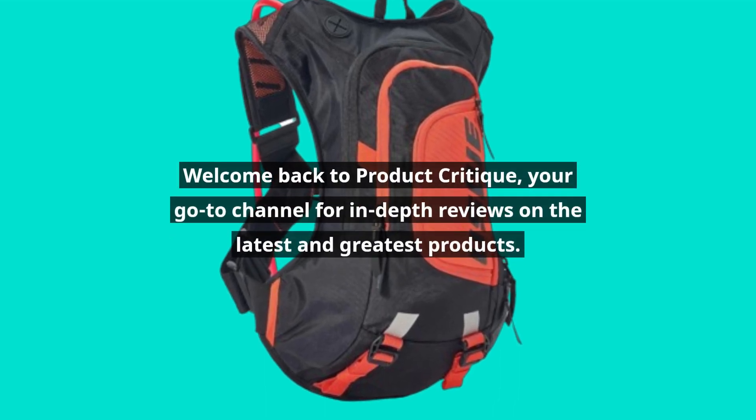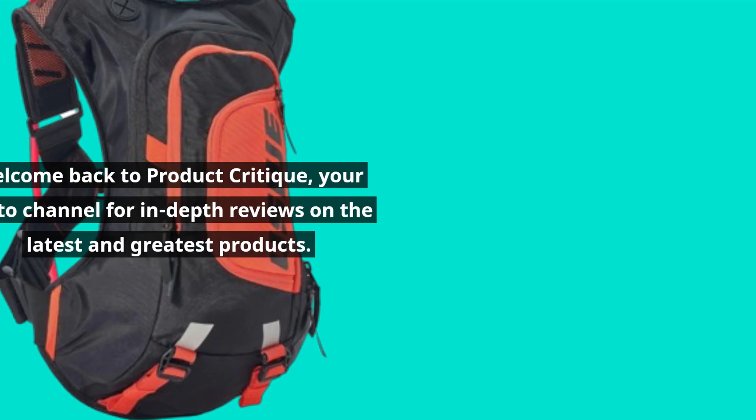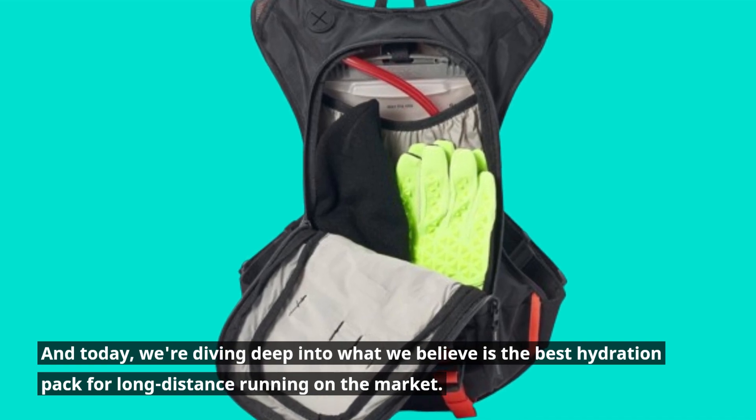Welcome back to Product Critique, your go-to channel for in-depth reviews on the latest and greatest products. And today, we're diving deep into what we believe is the best hydration pack for long distance running on the market.